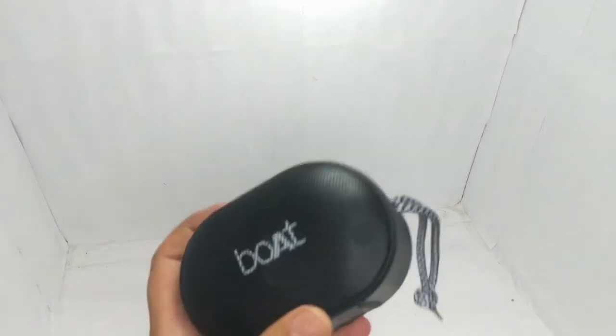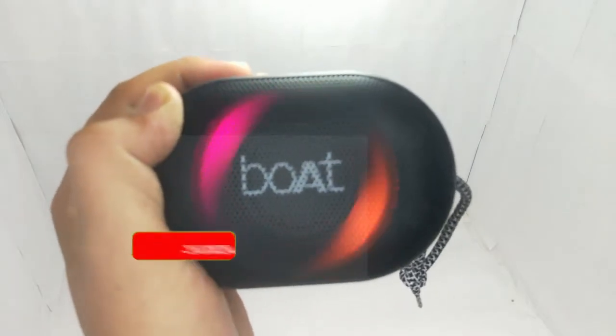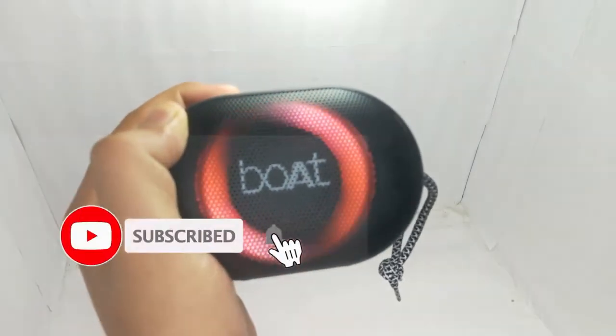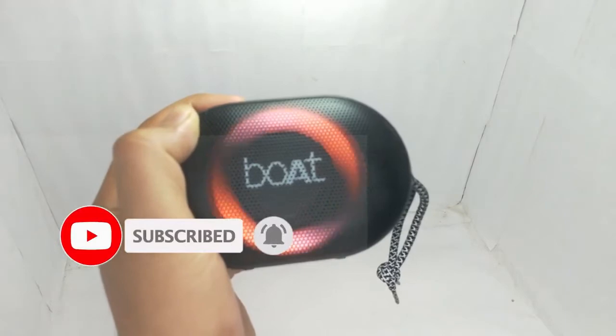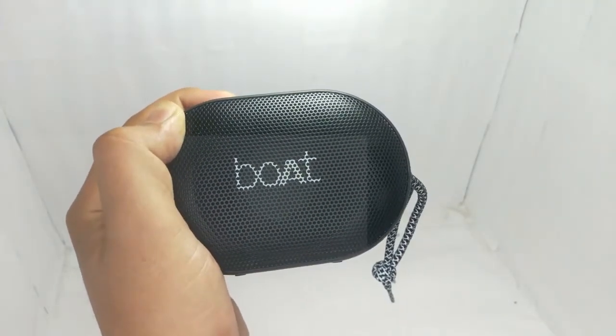So this was a small demo of the Budstone 50 and you can see that the RGB changes here in different modes. You can see it cycling through different modes. This is a very good feature.